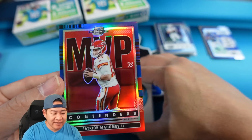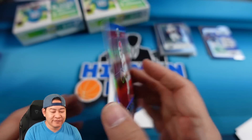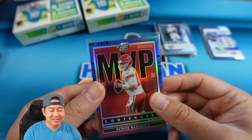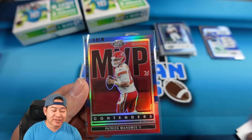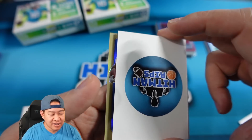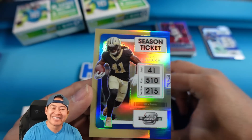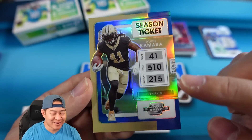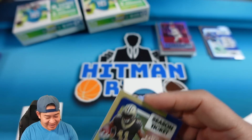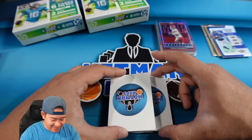Let's pull from the back - the back looks like an MVP Contenders of Mahomes, I think that's blue, numbered 50 of 99 on the Mahomes. Any Mahomes is a good card, we'll take that. Same inserts from regular Contenders but on the chrome card. One more card from the back - it does look gold, but it's team color. It's another Kamara - we did pull one already. The blue is numbered to 99 on the Kamara as well.